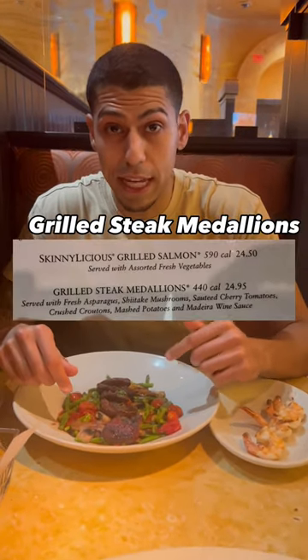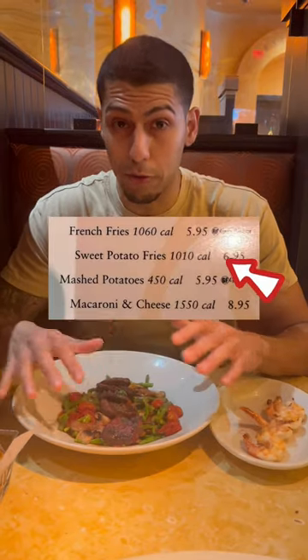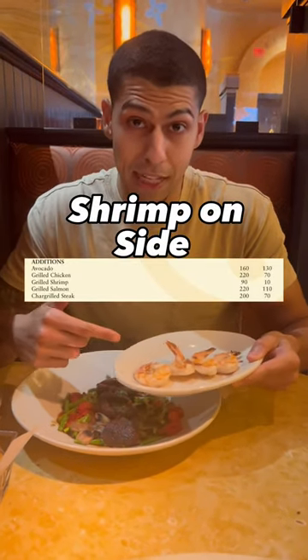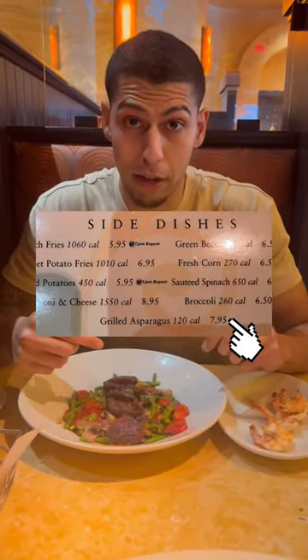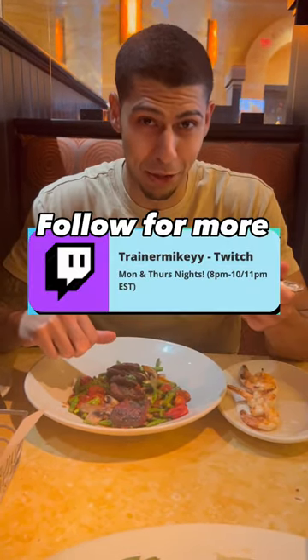Just got the meal. Grilled Steak Medallions are 440 calories. We did no mash, no croutons — about 200 calories saved. Shrimp on the side, 90 calories. Extra asparagus, 120 calories. A total of 450 calories, 68 grams of protein. Enjoy!